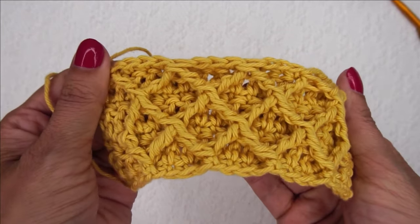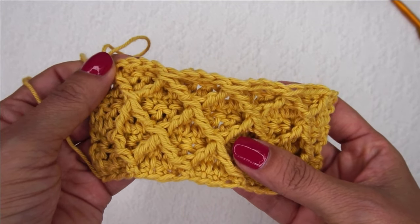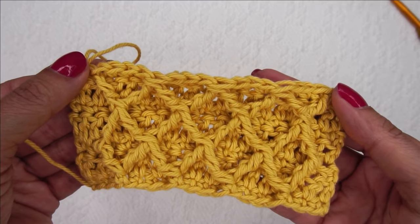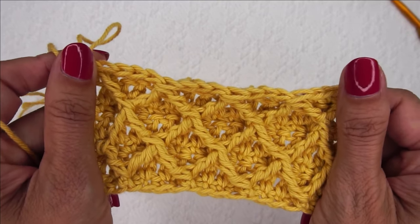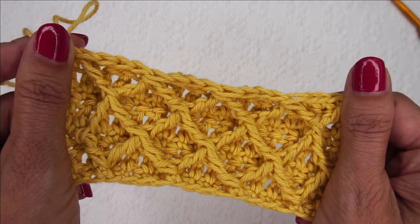To see this pattern in written form, which may be easier to follow, along with oodles of pictures, head over to hearthookhome.com. I do have a brand new pattern featuring this stitch coming out soon and I know you're going to love it. Thank you for watching and I look forward to crocheting with you again soon.